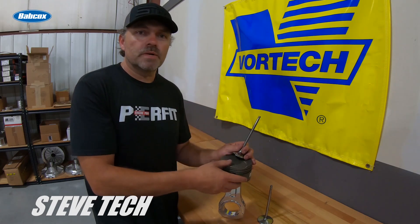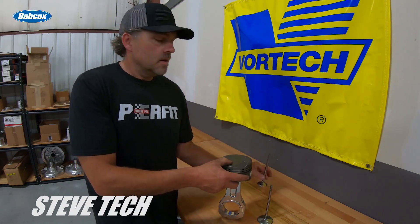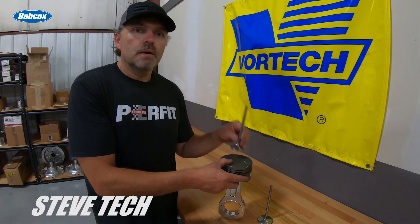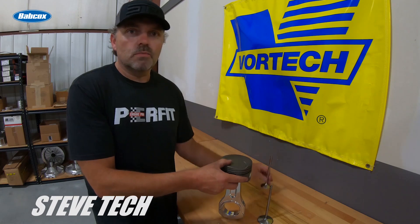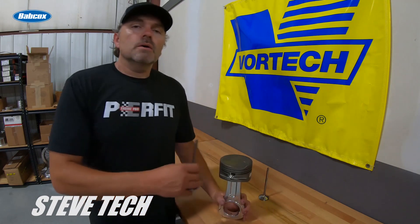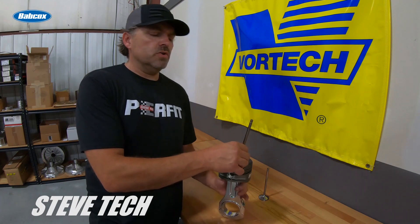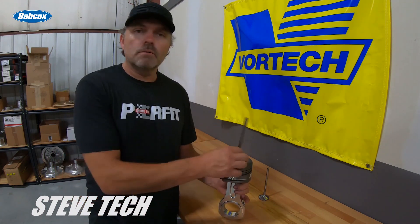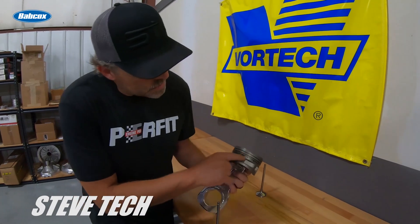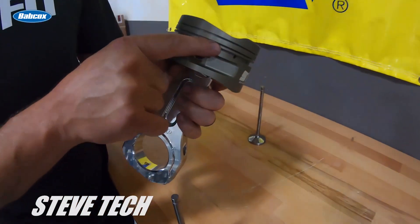That's why we need more valve-to-piston clearance on the exhaust — I like to see 80 to 90 thousandths, and you can go a little more because typically there's never a problem with the valve pocket design on the exhaust side; it's really rare. So more clearance there really doesn't matter. Now if we put 100 thousandths clearance on the intake side, notice that intake valve pocket and how it comes down into that top ring land.